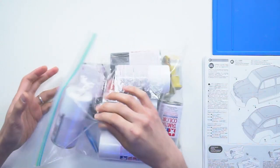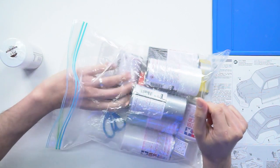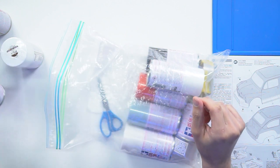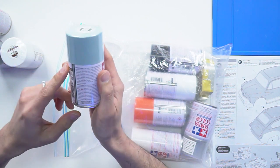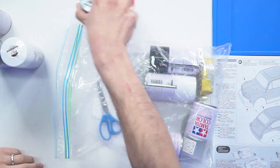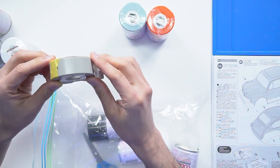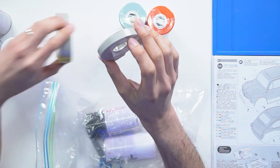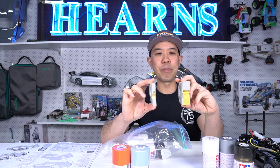Now we've got our bag of tricks here - a collection of paints we use on our various projects. White we're definitely going to use; we'll consider using smoke for tinting the windows. We may use some silver for backing. With this car we're going to go with the recommended Causa Gray, which is a very light blue-gray, and then on the skirt we're going to go for this Nine Steps orange. Then we need our tape - the Tamiya masking tape, the 18mm and the thinner 6mm.